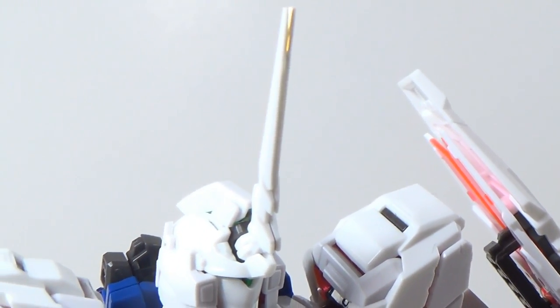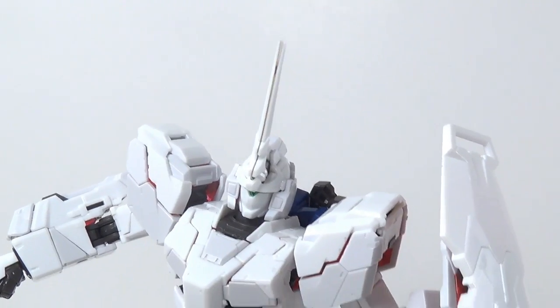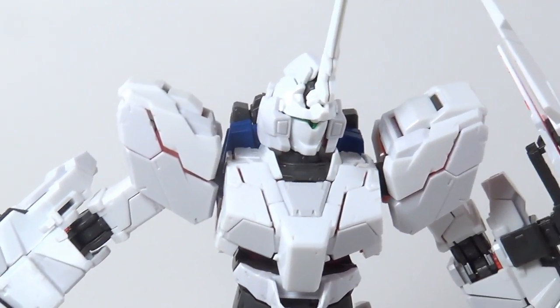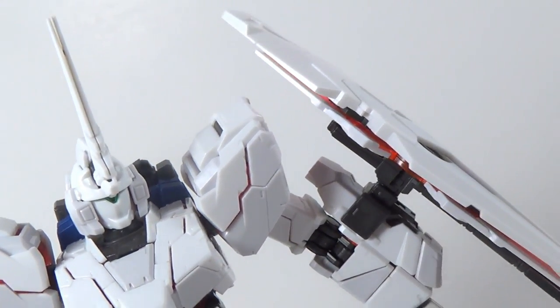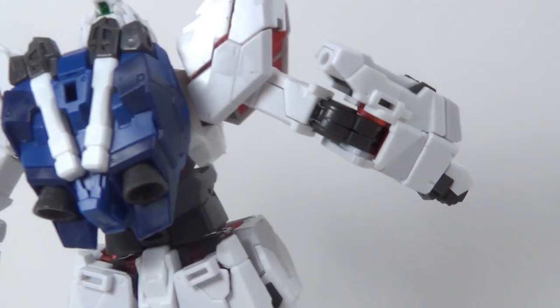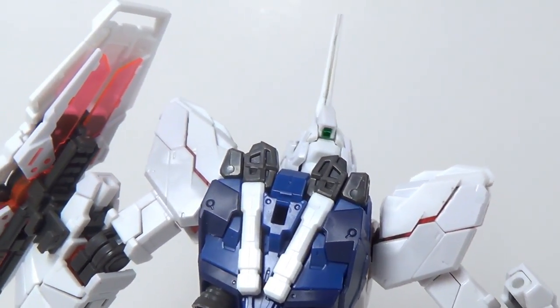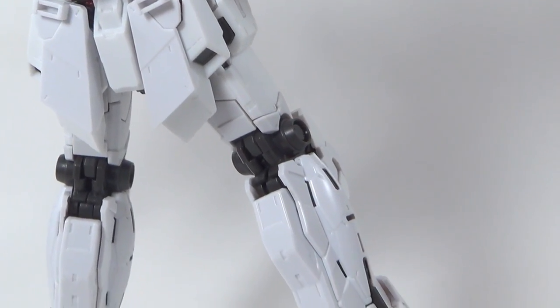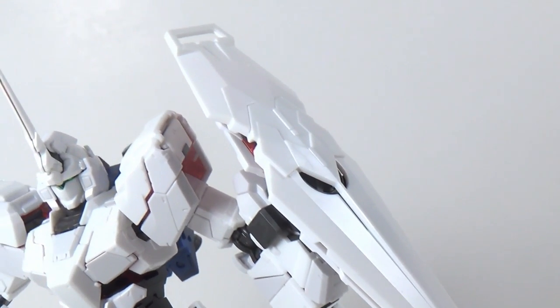But is it really perfect? Let's talk about Unicorn Mode. I guess it looks good enough. I will freely admit that I've never really been a fan of Unicorn Mode — I've always kind of preferred the Destroy Mode, and seeing it here in front of me right now doesn't really change my opinion on it. There are a lot of people out there that really do like Unicorn Mode, and that's fine. It's just something I've never really been a fan of, so this is all you're going to see of it.